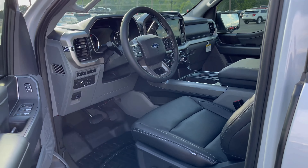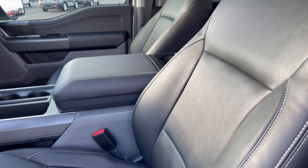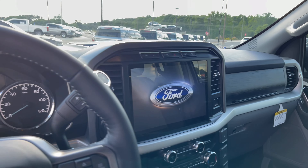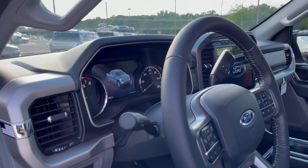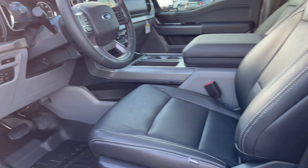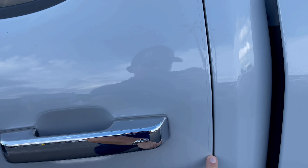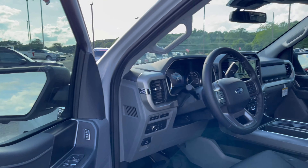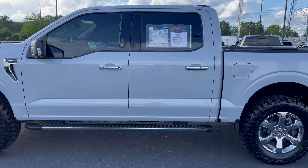We also added Llumar window tint and WeatherTech floor mats. Cat skin leather on the inside really makes this truck incredible, y'all — it's got the big 12-inch screen and a phenomenal interior. This thing is so beautiful inside and out. The leather really takes you to the next level. Paint protection film, door edge guards, door seals — just everything to give you more protection. Llumar window tint too. Just a great overall package, leveled on 35s.